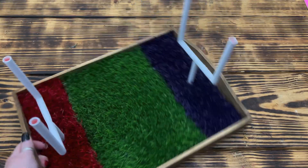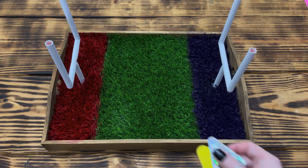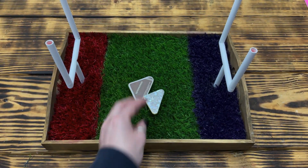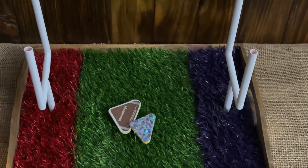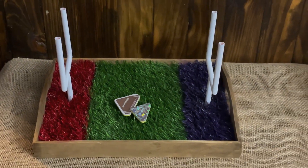And that was it for this one — super quick and easy. I just included the two finger footballs from the game and it was ready to go. I am absolutely thrilled with how this little mini football field turned out. I think it is adorable and perfect for any football fan.